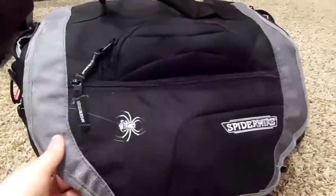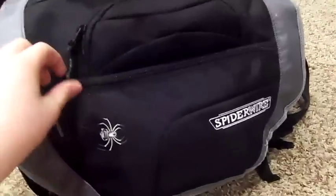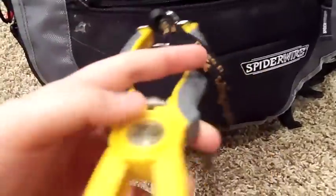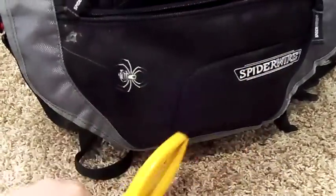This is my Spider Wire tackle bag. I got it for 50 bucks at Walmart or something like that. In the front pocket, I have Bass Pro grips.